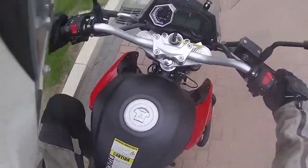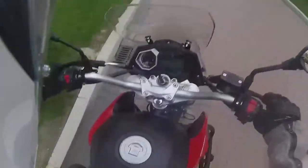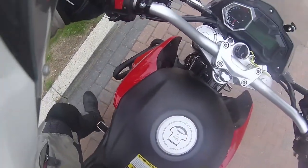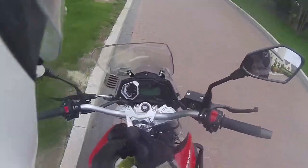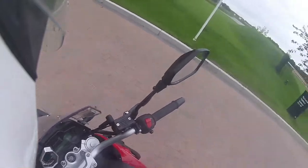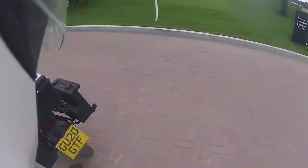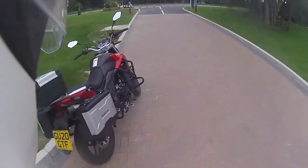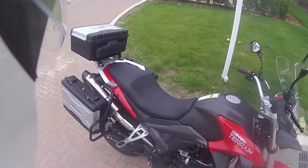This is the first bike I've ever ridden with linked brakes, so it's a bit of an odd sensation and I will get into that in a second. But just take the key out. The top box — what you see is what you get, including the centre stand, including all the crash protection.